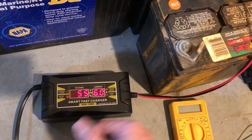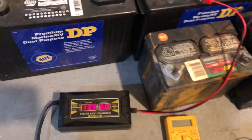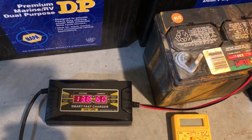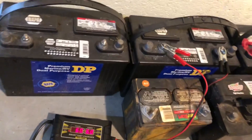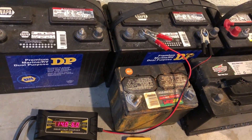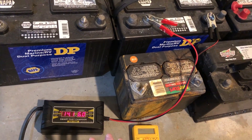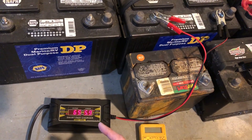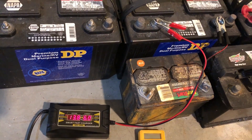Now it says 55%. Both you and I know it's not jumping from 30 to 55 in a matter of seconds - it's just still trying to determine the state of charge of the battery. It'll stabilize in a little bit where it won't move hardly at all. It's going to go and go until it's full, then it'll start dropping down the amps once it feels like it's getting close to where it needs to be.